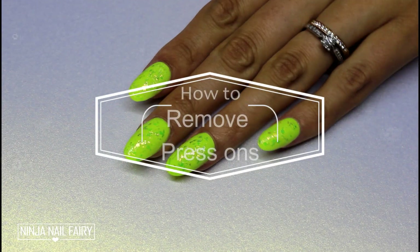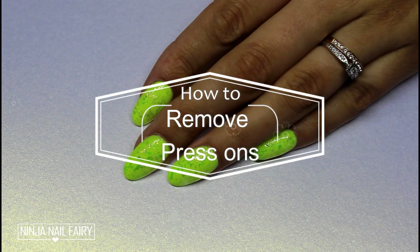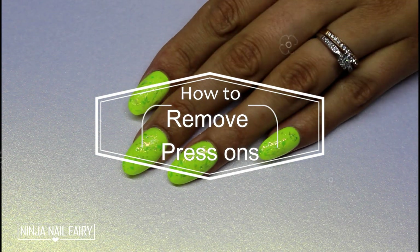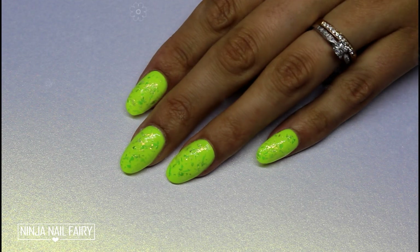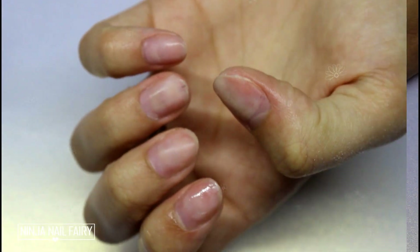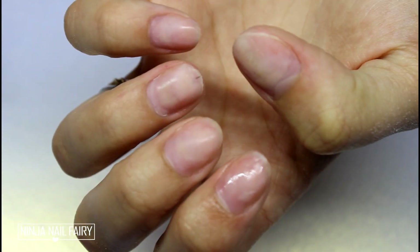Hi guys, welcome back to my channel. This is a requested video on how to remove press-on nails. This one is worth using the nail guards, and if you want to see how I use the nail guards under them, I will link that down below. That was the before, and this is the after.